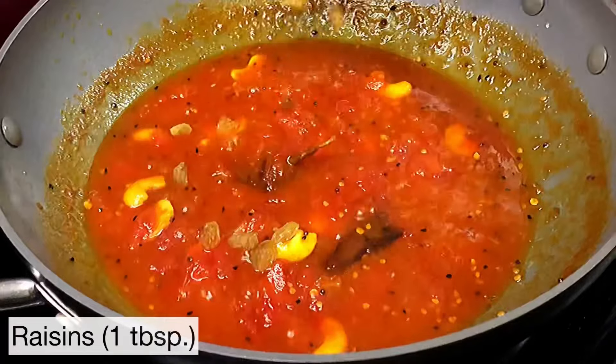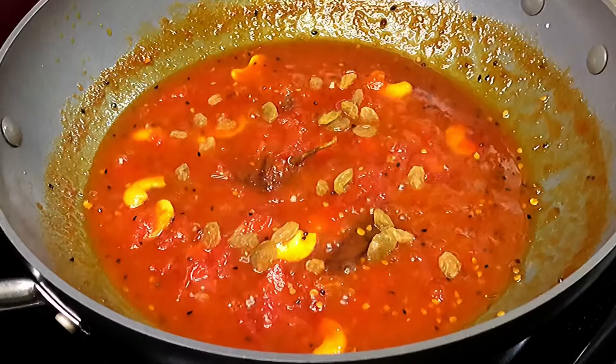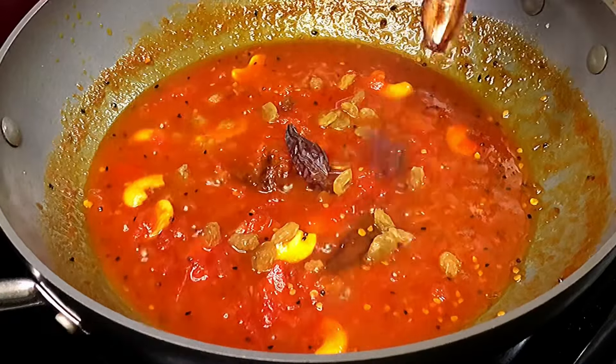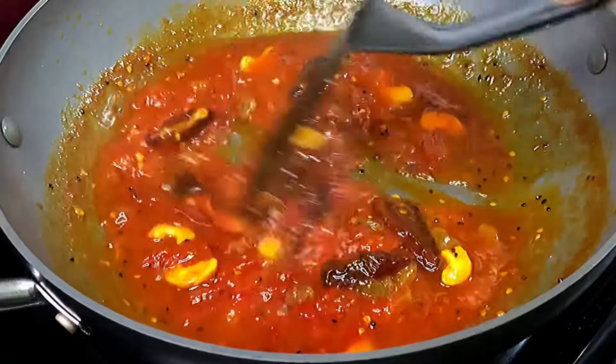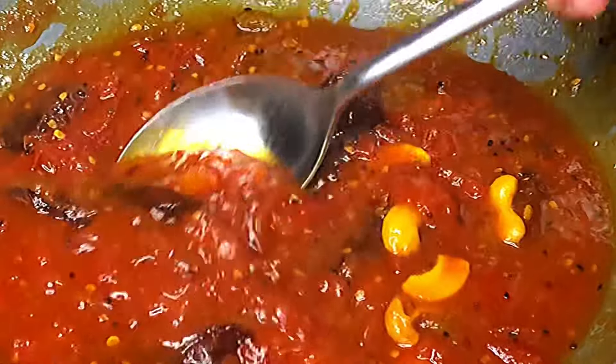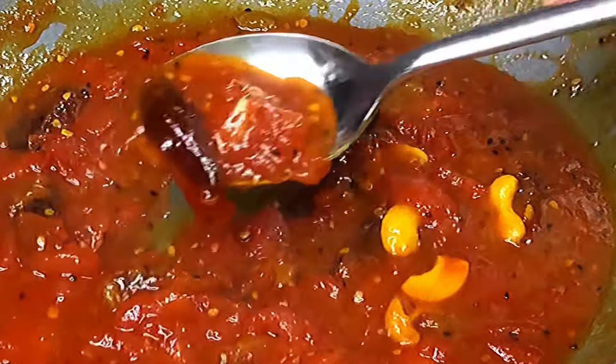Turn off the heat and add one tablespoon of raisins and about three pitted dates, sliced vertically. Doesn't that look gorgeous? Bhog with tomato chutney in the end along with papod — doesn't that give you the feeling of Pujo time?